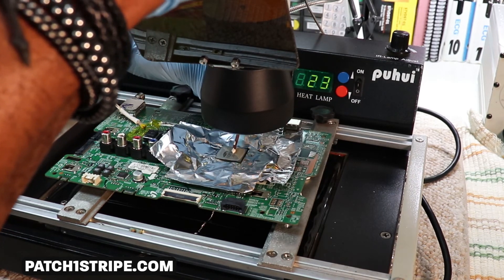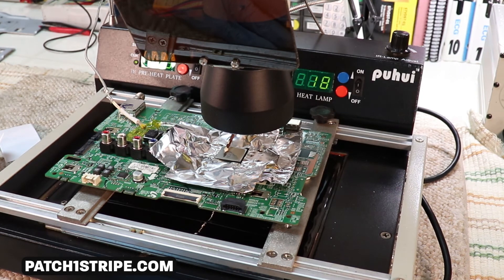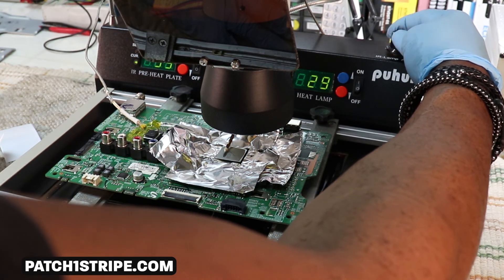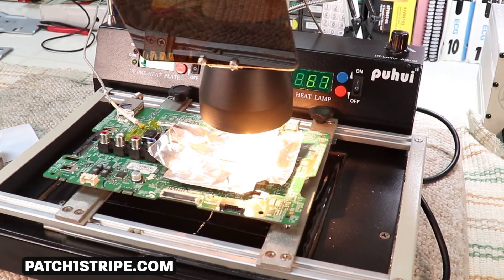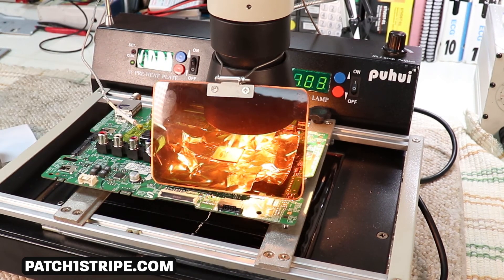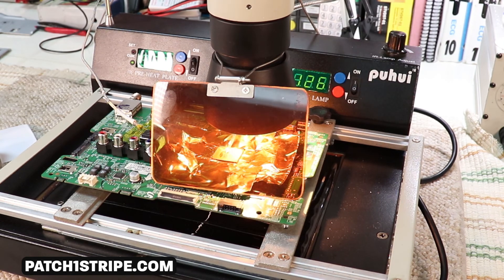I'm not gonna go through the complete process, but I'll give you enough to go on in this video so you get an idea of what's happening. I'll go ahead and switch on the infrared lamp, then put the shield down where you can see what's going on there. You can also look at the temperature indicator for the surface of that BGA over there.